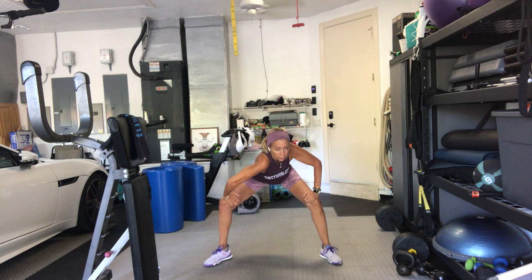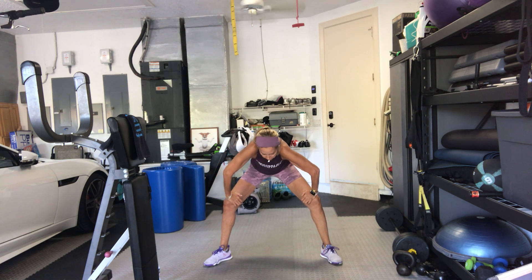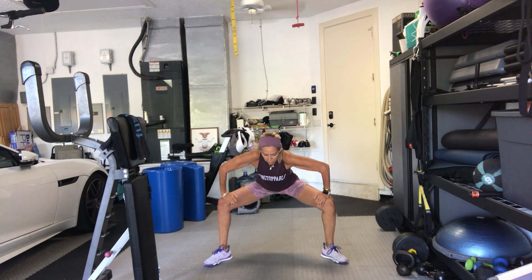Take your right shoulder forward. Take it over to the other side. Round your back. Pull it in. Sit a little bit lower one more time.